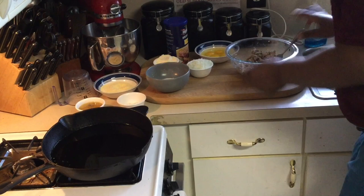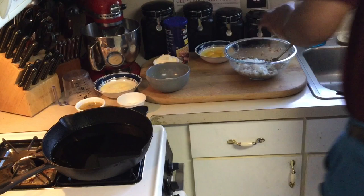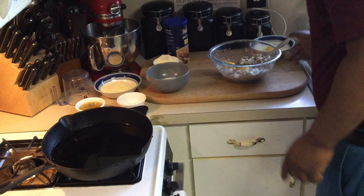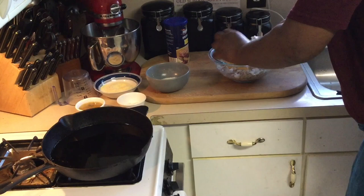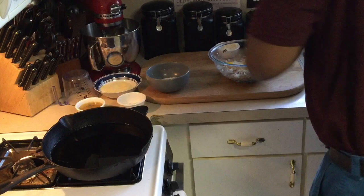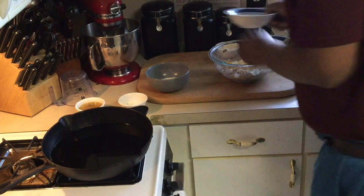I've got my cast iron skillet heating up. I'm going to add a few onions — not many. If you don't like onions, you don't have to add them. Season with salt and pepper, then add a couple of eggs. Like I said, this is my mom's recipe. I've seen different ways online, but this is how she does it. She doesn't use breadcrumbs, but I add a little breadcrumb. She puts in some flour and cornmeal — she says it makes it taste more like fish.